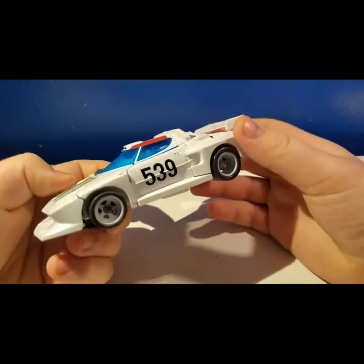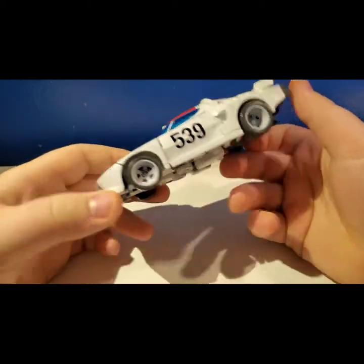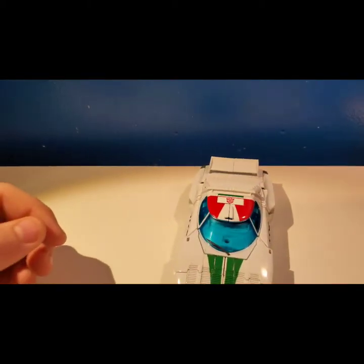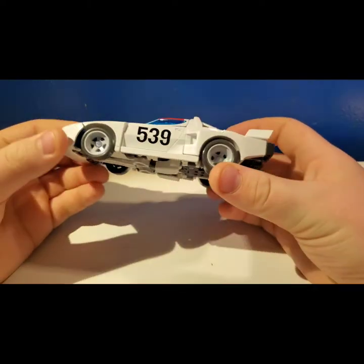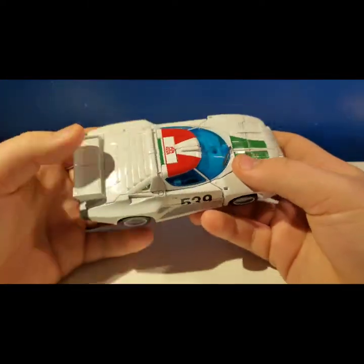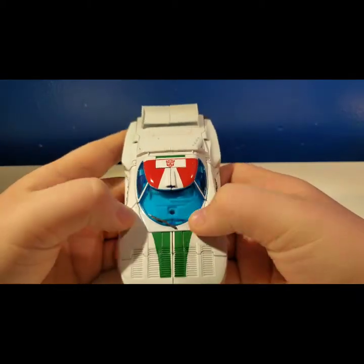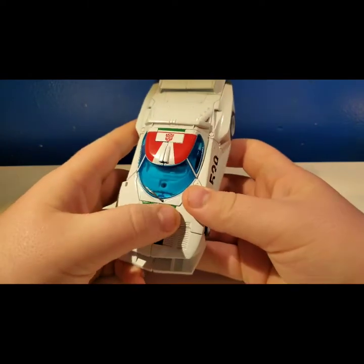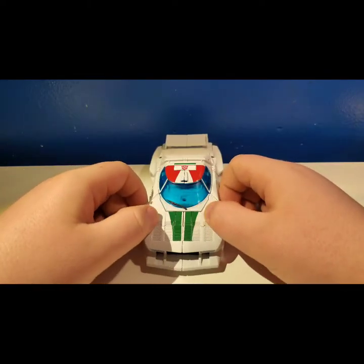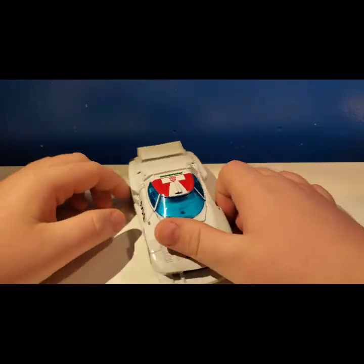He doesn't have the same stickers that he did — I'm pretty sure you can get stickers for this, it probably said Lancia and all that stuff, but it doesn't have them. Let's get into some detail. He's all white. He's supposed to look G1, looking nice. Blue transparent windshields, windshield wipers, nice green mold detail. The panels aren't too bad — the only visible panels are here, here, and here; everything else looks normal.